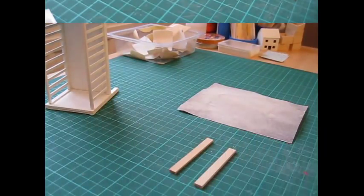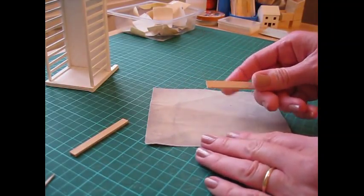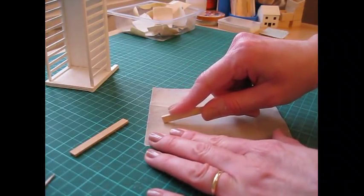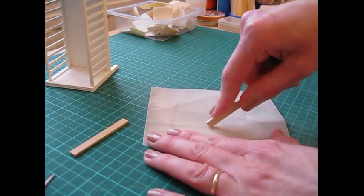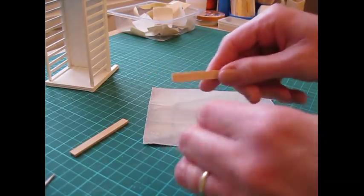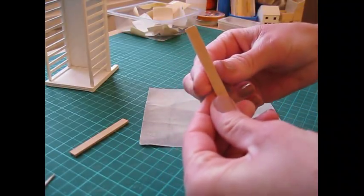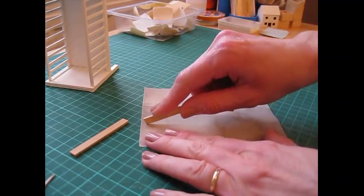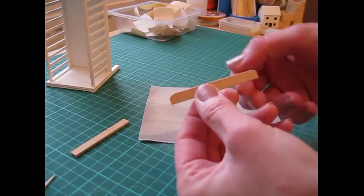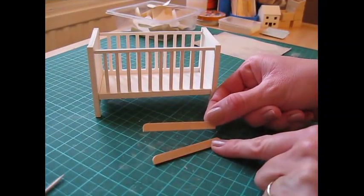Whilst that's drying we're going to round two corners along one long edge of each of the end stops. With medium grade sandpaper on your worktop, hold the piece so that the wider end is to the side and just sweep it towards you, bringing it into an upright position as you do so. No need to apply too much pressure — already you can see that's beginning to round off, so do that a few more times. Then turn it around and do the corner on that same side. When you've got a nice even curve at both ends, take your finer grade sandpaper and tidy that up. Do that with both of the end top pieces.